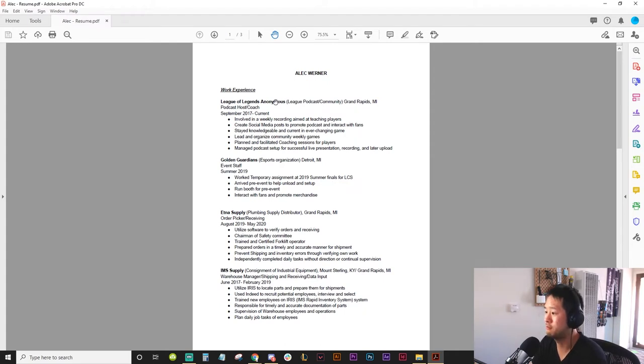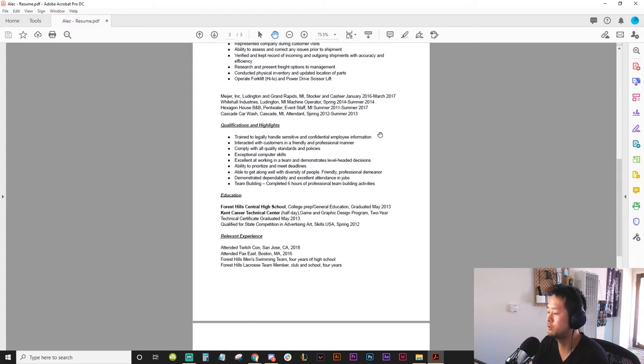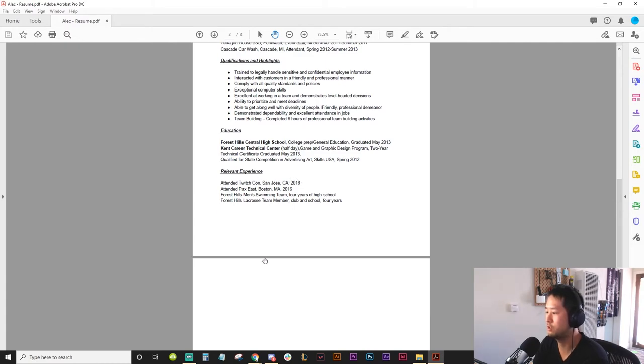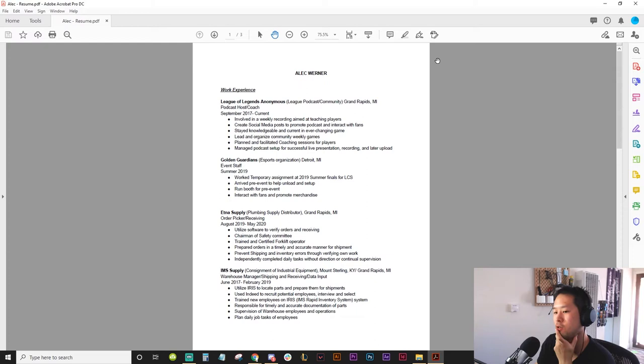There's a lot of work experience — I see League of Legends, I see Golden Guardians, that's really cool. But there's a lot of text, a lot of bullet points, qualifications and highlights, education, relevant experience. Right from the bat I'm just like, this is a lot and I don't necessarily want to read it. There's also no executive summary, so what's going to happen is I'll look at the top section and if I'm not convinced from skimming, I might not read the whole resume.